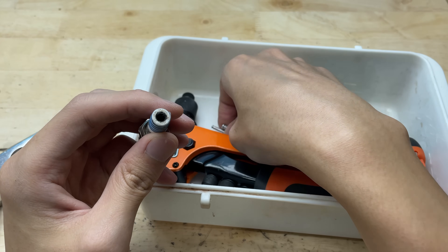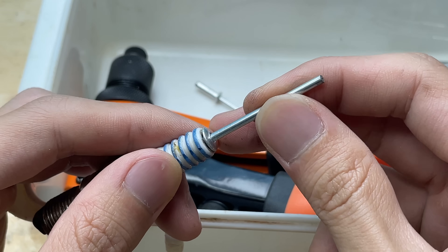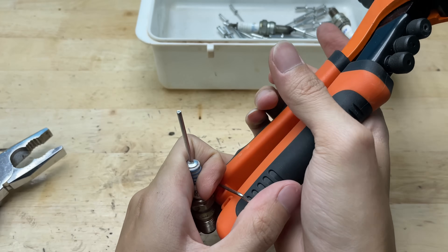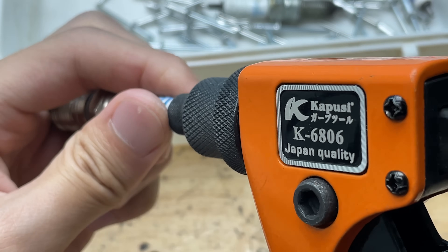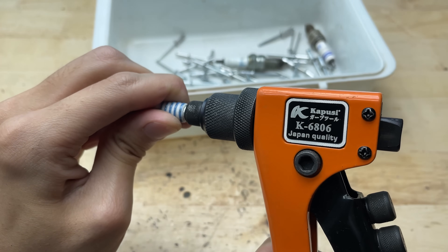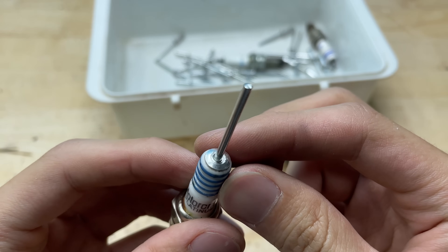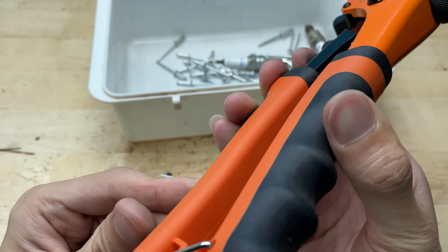Next, I'll insert the rivet head into the hole I just drilled. It fits quite snugly, which helps keep it stable. I'll apply a small amount of strong adhesive around the base to make sure it stays firmly in place. Then I'll use a rivet gun to secure it — by squeezing the handle, the rivet expands inside the hole, locking it tightly to the spark plug. You'll hear a small pop when it's fully set, and that's how you know it's secure. This ensures the joint is solid and won't loosen over time.